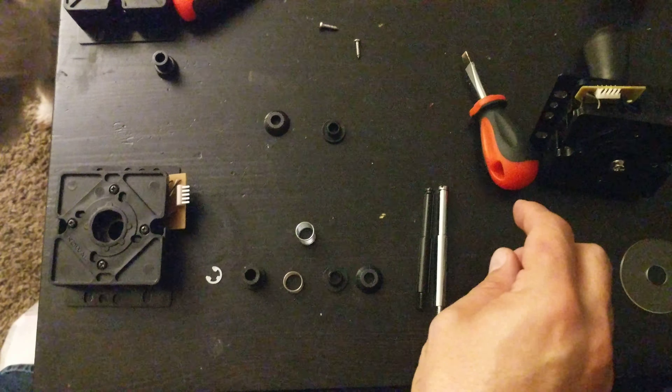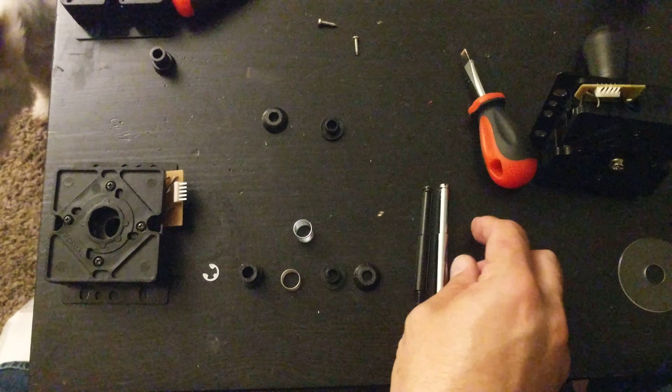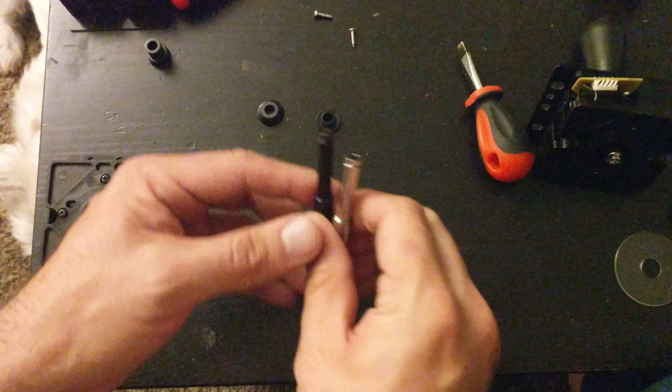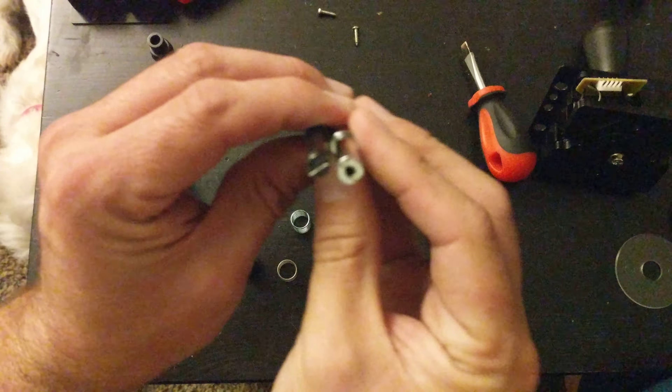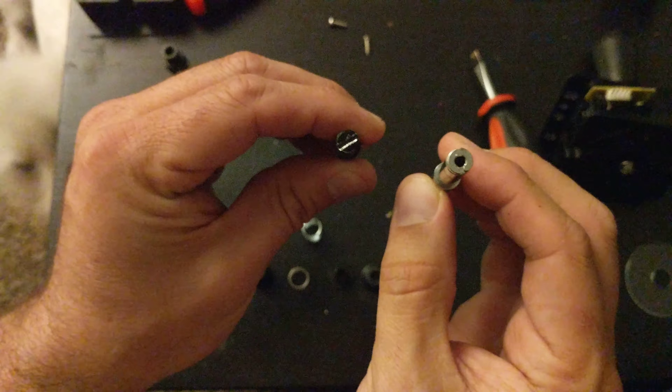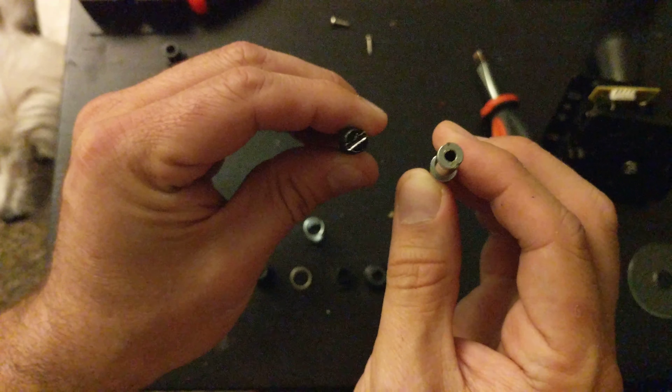I'm just going to show you the difference between the JLF extended shaft versus the stock Hayabusa shaft. Right off the bat, the big difference is if you look closely, it is thicker in diameter on the silver one as opposed to the black Hayabusa one.